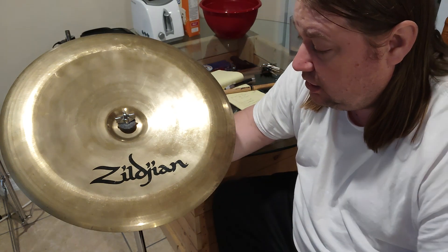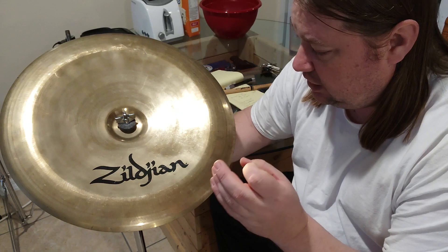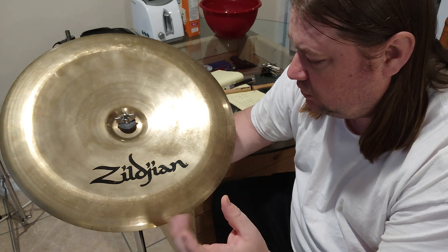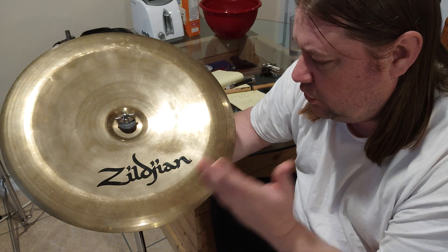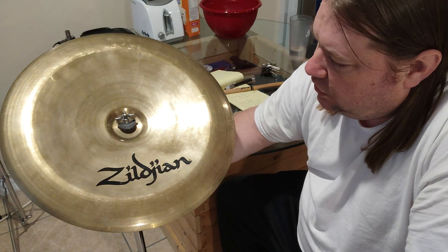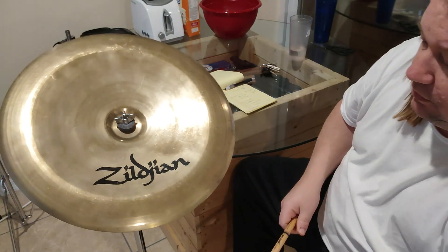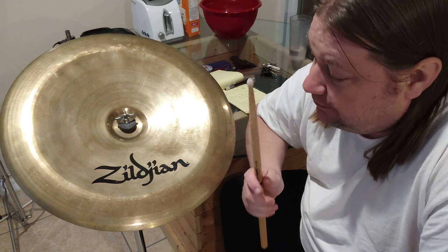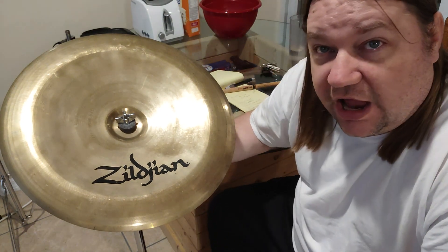You only want to hit it once or twice in a song where the most dramatic part is, where you really want to accent. Whatever your creativity tells you to do, think like a good drummer and you'll know when to hit this. Avoid hitting it too much. The China is quite an awesome instrument — it really makes for a very impactful accent, and that's really all I've got to say about it.